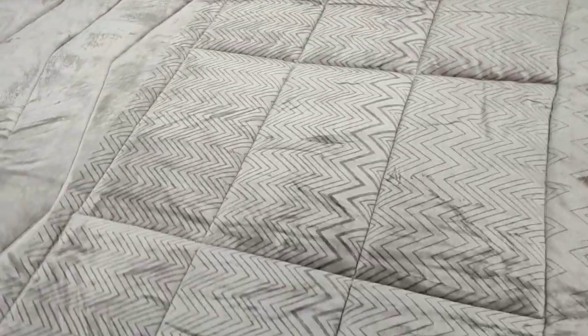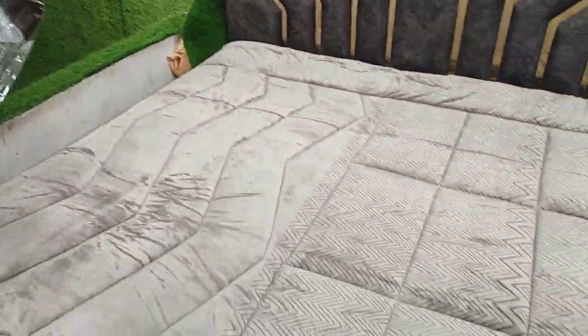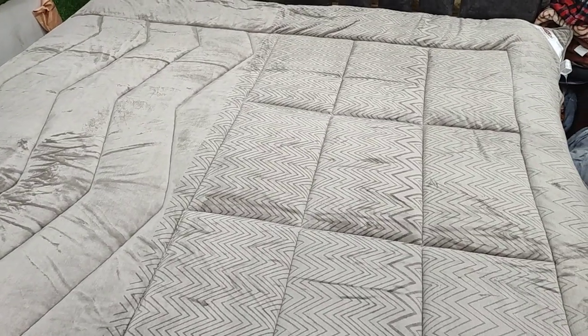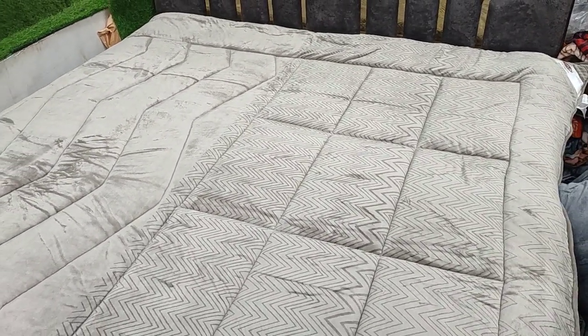It will be packed in a proper bag, as shown. It is a bag packed quilt. It is a washable quilt. It is full size and only 3200 rupees with free shipping. Thank you.